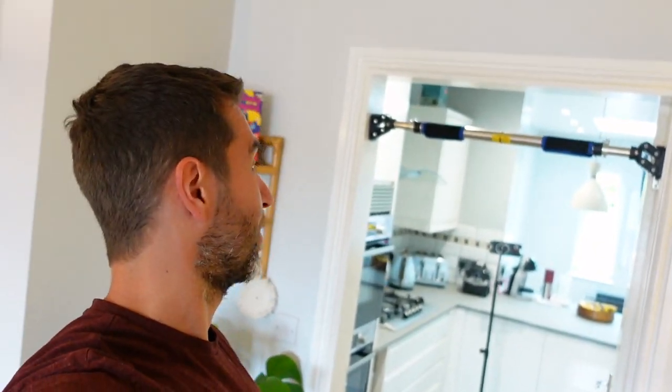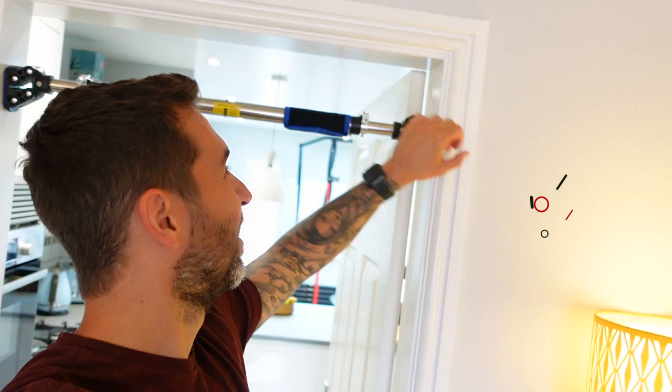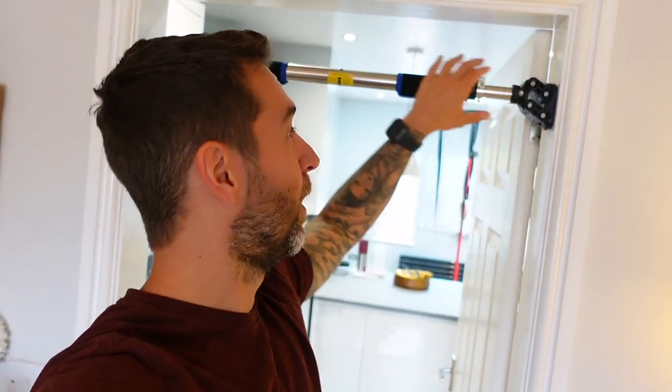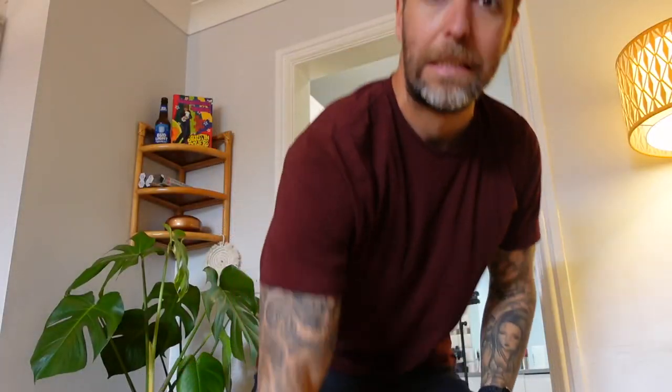Yeah, that is going nowhere. I'm really impressed. The thing I was most concerned about was whether it was going to work on this wall because we just have kind of normal plasterboard walls here, but it seems strong enough and doesn't seem like it's going anywhere. I guess the penultimate test now is to see if there are any marks on the wall.